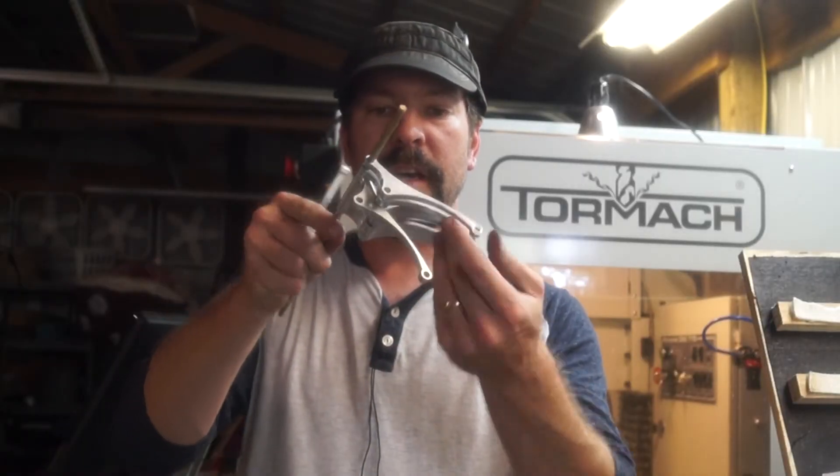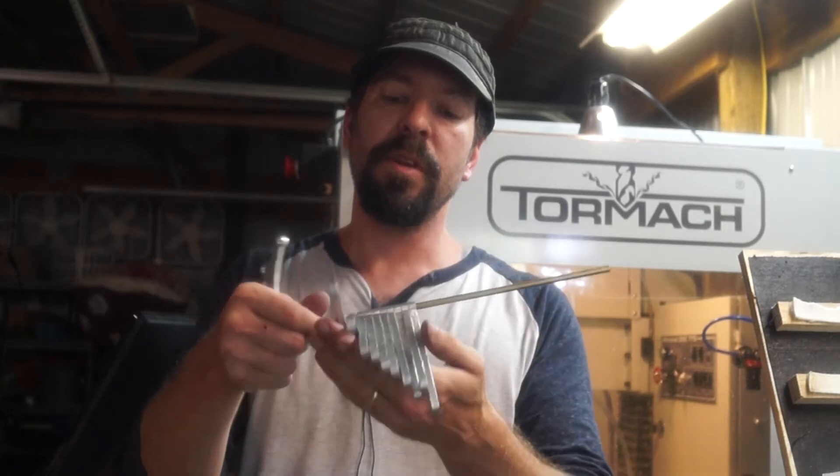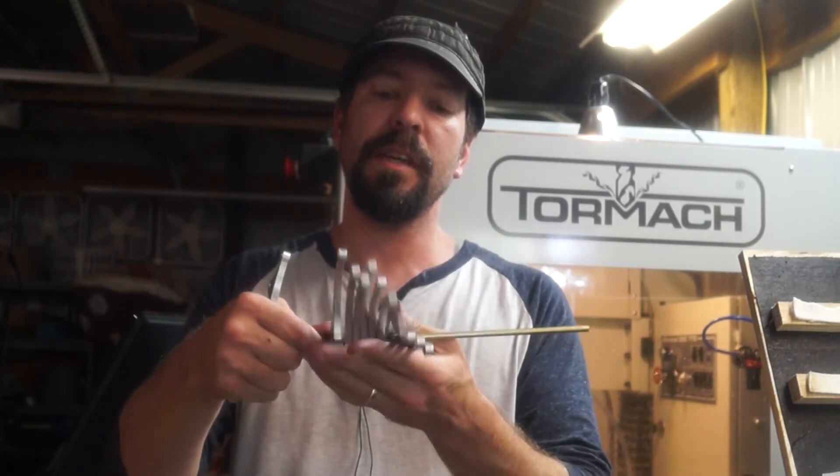Here they all are — I got them done. Now I need to build the rest of the mechanism that actually holds them and runs them across the cam, which is going to give me my cool wave patterns.